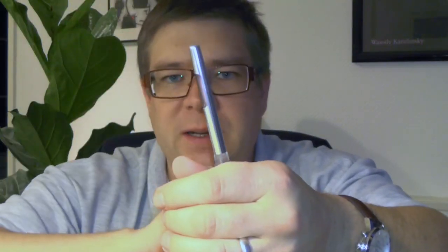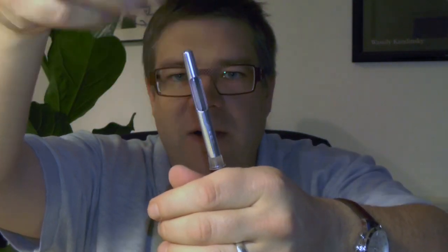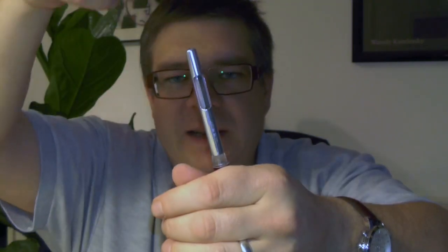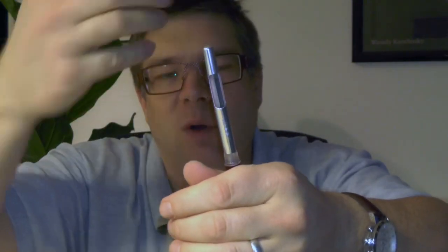Usually you put the section of the pen into the ink well, you press the pressure bar, let go of it, and ink will get sucked in. You repeat this a couple of times until the sack is almost completely full. In my experience, it's almost impossible to fill the pen completely with this method and it takes quite some time.